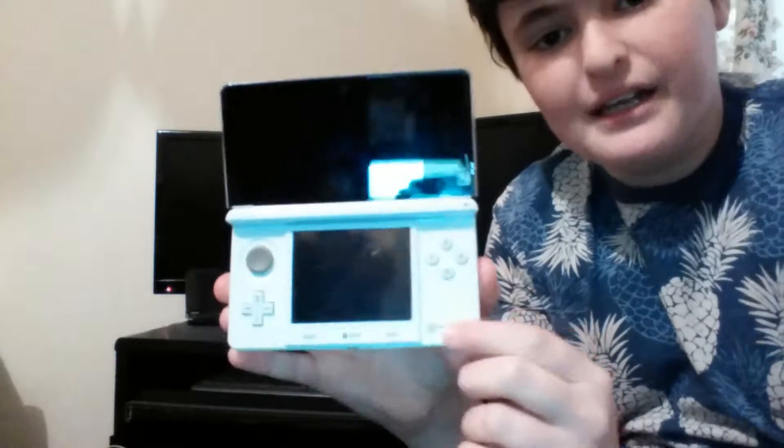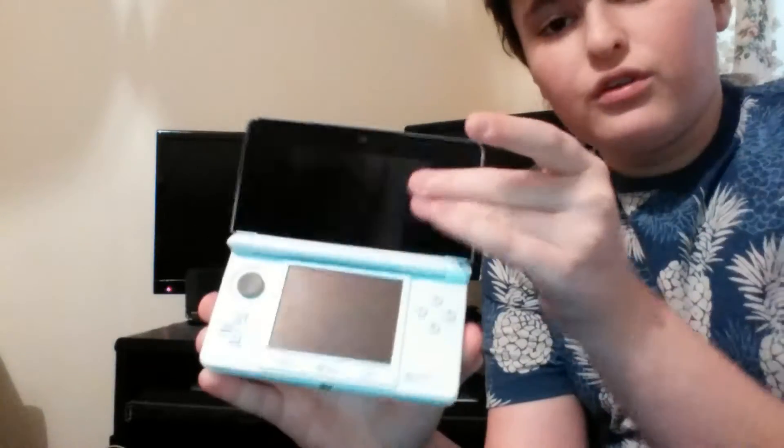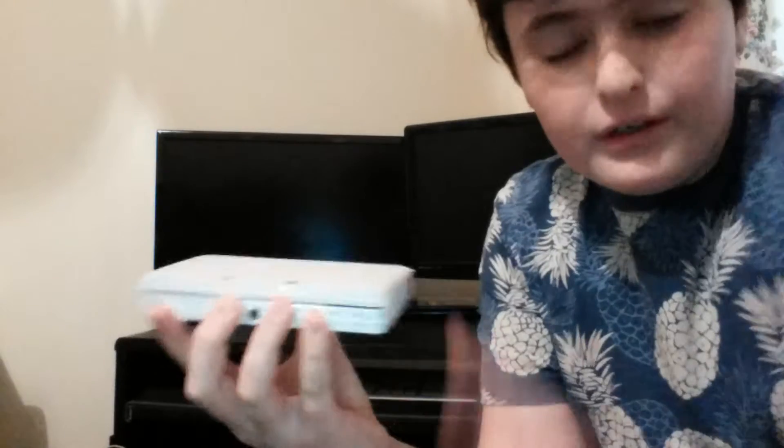Hello everyone, it's me MrNineLine and welcome to another video. In this video I'm going to be showing you how to replace the battery in the Nintendo 3DS — because maybe you just want to get a new battery, or maybe your battery's broken like this one.